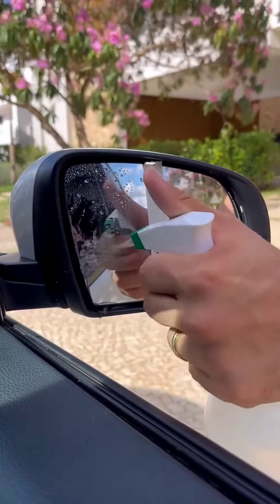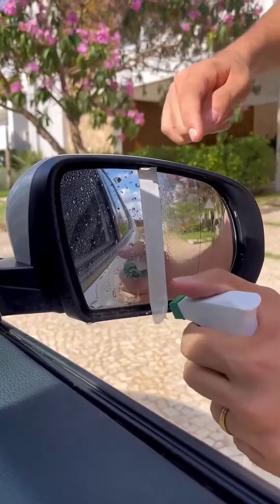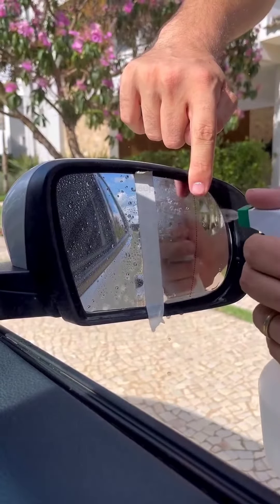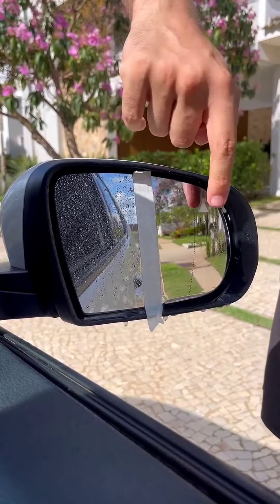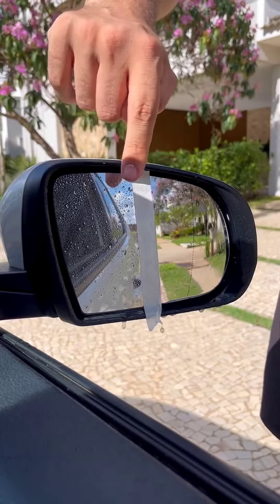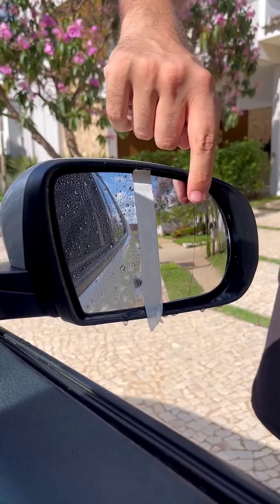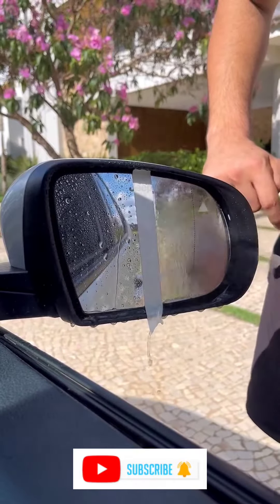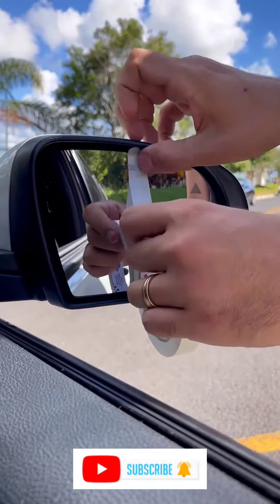Now from a slightly clearer angle for you to see the difference better. This happens because the toothpaste forms an invisible protective layer that doesn't allow water to stay on your mirror. Whenever I give this tip to my friends, they thank me a lot, especially during this rainy season. So that's it — a very cool tip that will definitely help you a lot when driving. Did you like this tip?